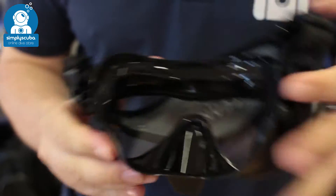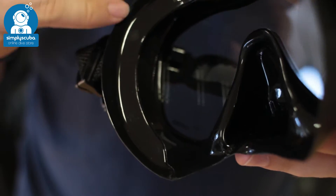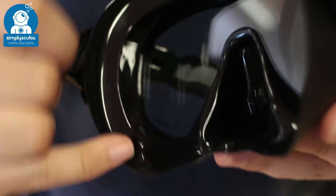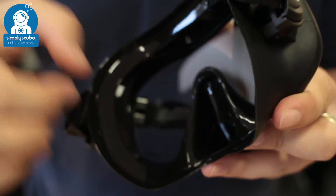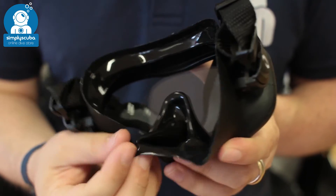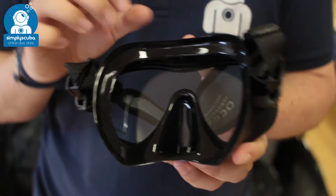On the inside of the mask you have a dual skirt, with an internal skirt that works with the external skirt to create a really wide seal all the way around your face, trapping water and stopping it from getting in. The nice soft silicone skirt means it's going to mould to lots of different face shapes — it's a very comfortable mask.